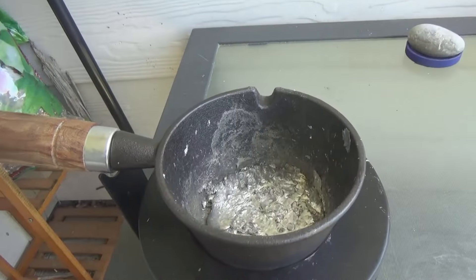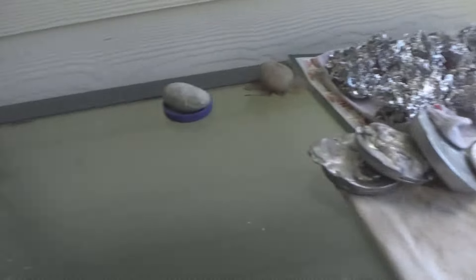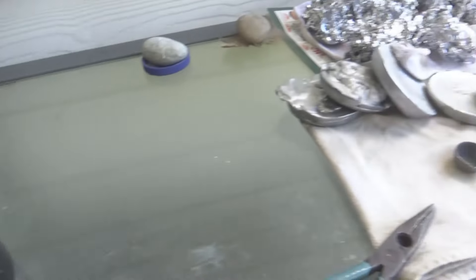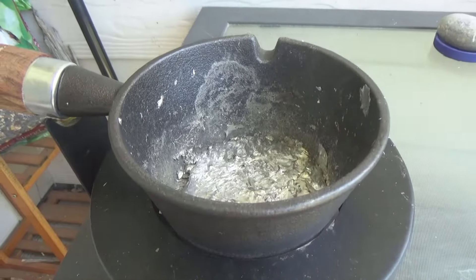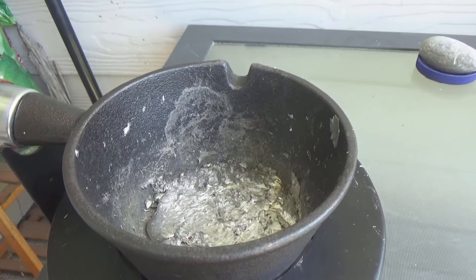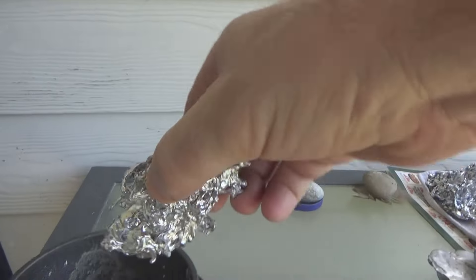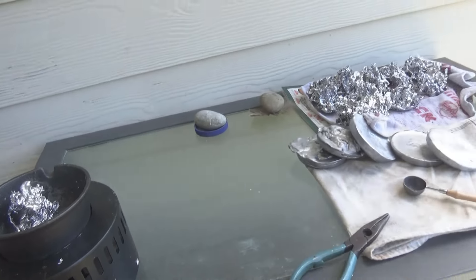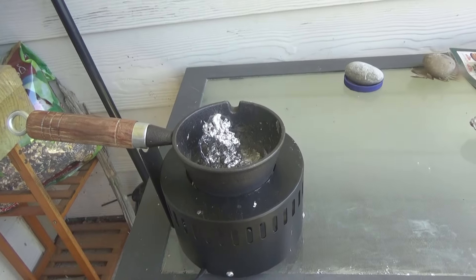We are starting to get melted enough to where we're getting close. It's not hot enough quite yet to actually start doing it, but we're getting there. I might just go ahead and throw in another one and have two of them melted. I want two of them melted before I start dipping in there, so we'll probably have to wait another 10-15 minutes for that to actually melt down.